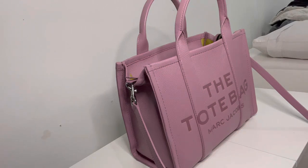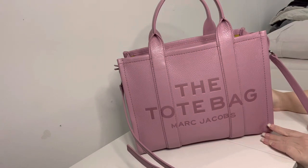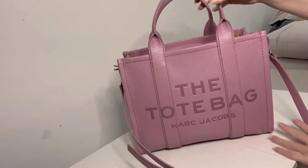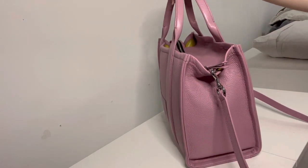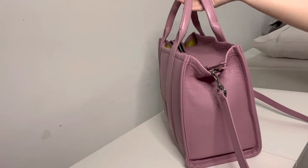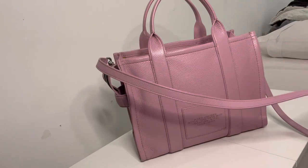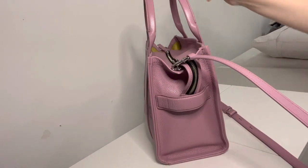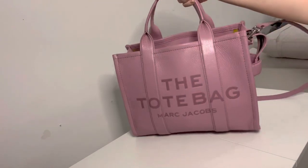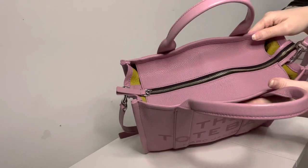My newest bag that I unboxed with you guys in my last video was the tote bag by Marc Jacobs. This is in the color Lylas, which is a really nice purpley pink color — it has kind of a blue undertone. This is very heavy because it is very filled. One of my lovely viewers told me this is actually the medium version because of the strap, not the large. This is just an overview of the bag and the strap on it — it's really really nice. I've been using it since I got it and haven't even thought about swapping it out yet.